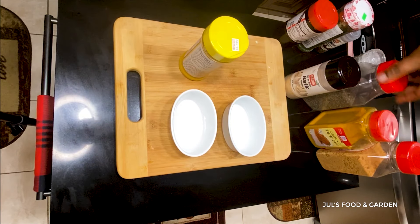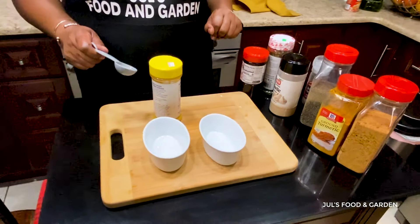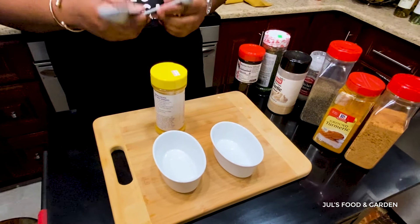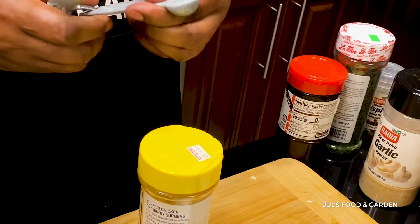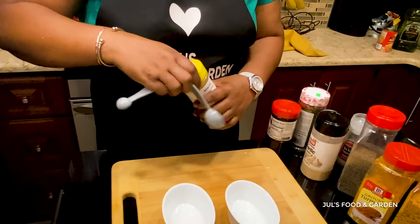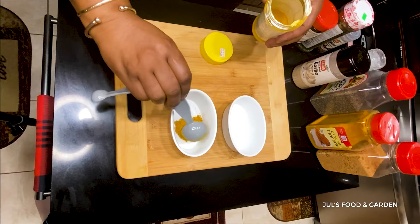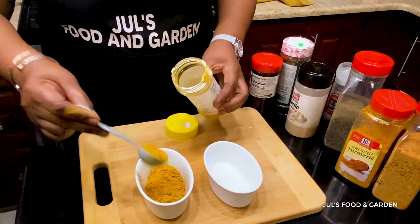For all my powdered seasoning, I'm going to place them in one container or two containers — the curry and the turmeric in one, and the rest of the powdered seasoning in the other. These are my measuring spoons: one tablespoon and half a teaspoon. For my curry powder, I'm going to use four tablespoons.